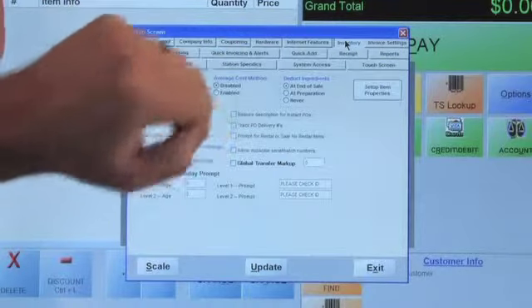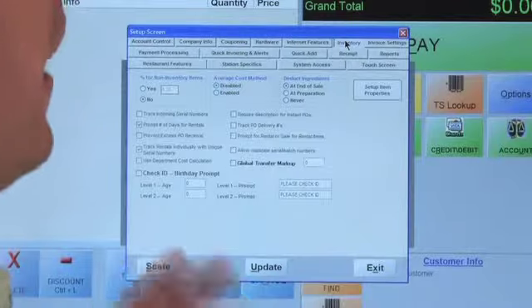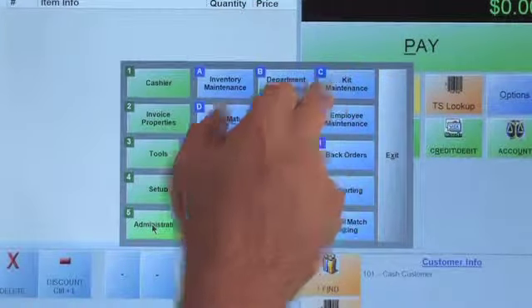I wanted you to see that clear differentiation within deducting ingredients: end of sale, at preparation, and never. For example, if you're making sandwiches with ham, cheese, bread and multiple items, you may want to deplete those from inventory at the time of preparation so you can track for waste. Now we're going to talk about kits. Kits, or gift baskets, are designed in the software to be deducted from inventory at the end of the sale. Let's go to Options > Administrative > Kit Maintenance.